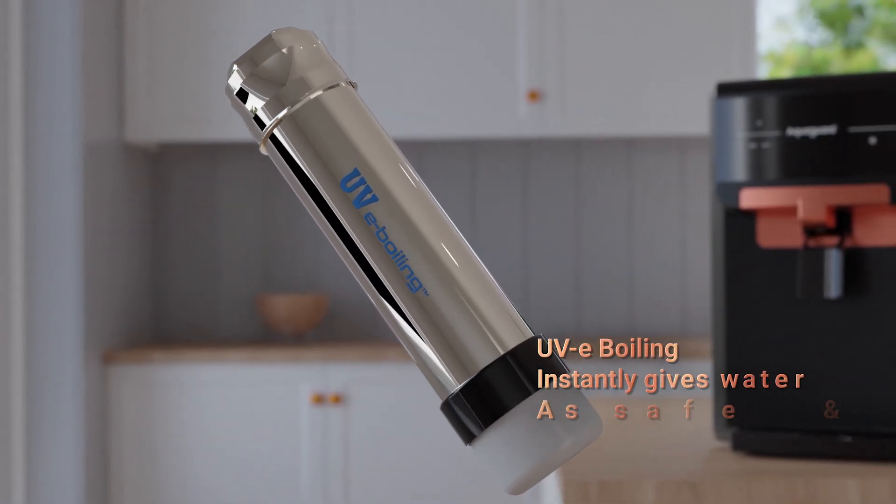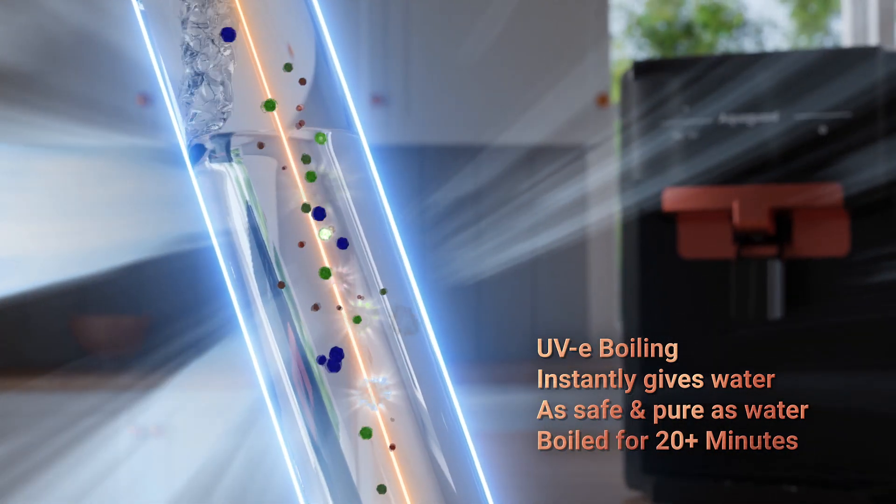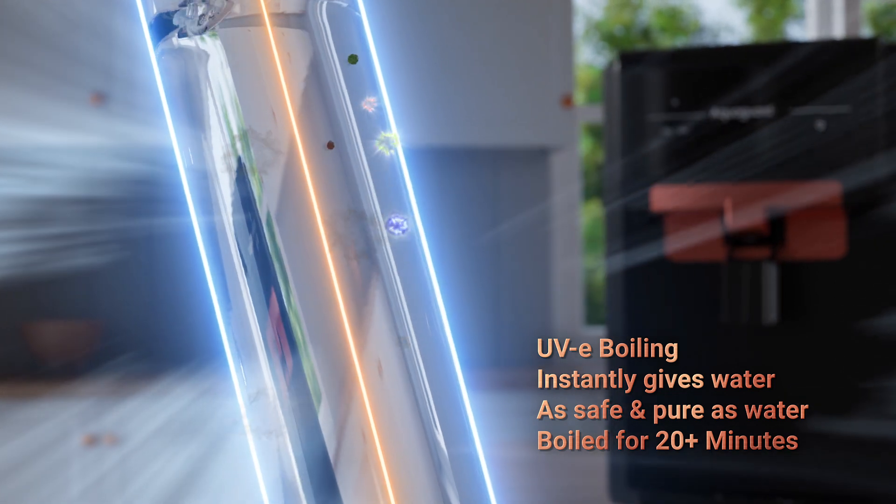Ordinary UV LEDs provide secondary and slow disinfection, while AquaGuard's UV e-boiling technology instantly gives my family water as safe and pure as water boiled for 20 plus minutes.